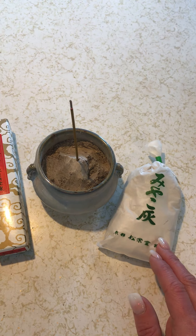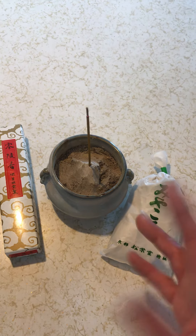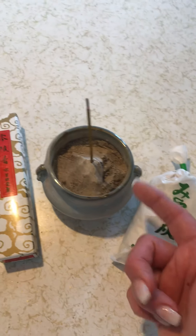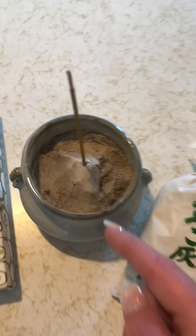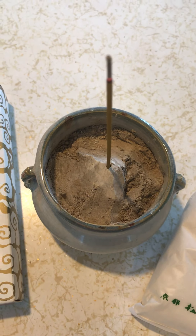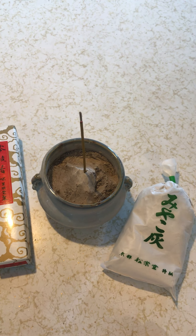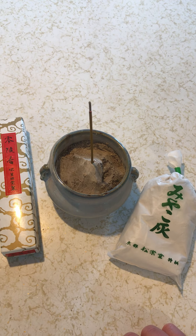So that's the main reason why I really recommend that you still try to obtain the traditional Japanese white ash when burning your incense. It's up to you, of course, but you can find this again at japanincense.com — I believe it's $4.95 a bag or about five bucks — and it lasts a long time. I mean the stuff that I have in here, as you can see it's pretty dark, I've used it for quite a while and it's still good.